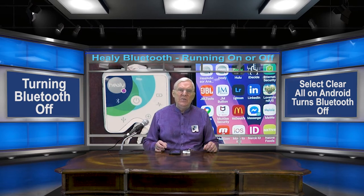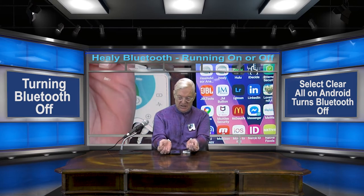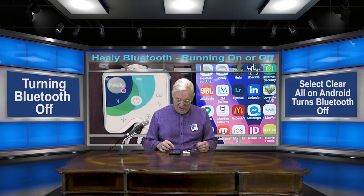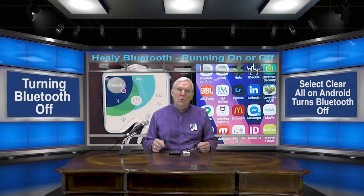What this indicates is that the Healy is still transmitting the Healy bioenergetic boost program to the Healy app as well as to the Healy electrodes. So in this situation, we actually are running the Healy without Bluetooth. For those of you who are concerned about Bluetooth and the EMF it might cause, by going and selecting Clear All and turning off the Bluetooth, we can minimize our Bluetooth situation.